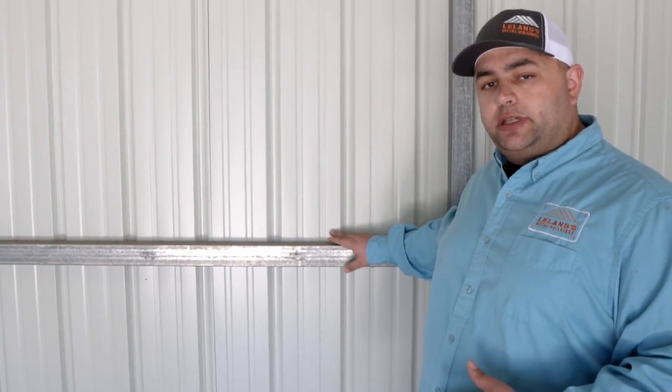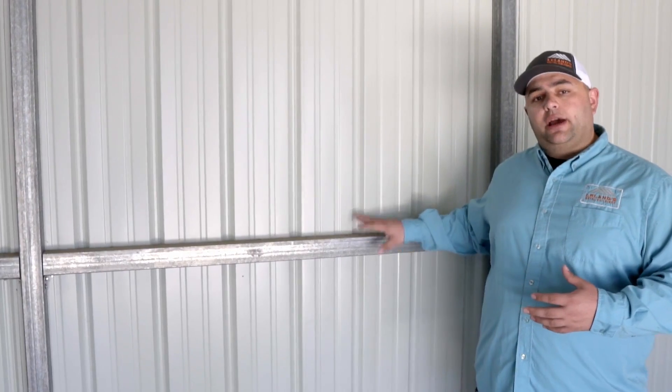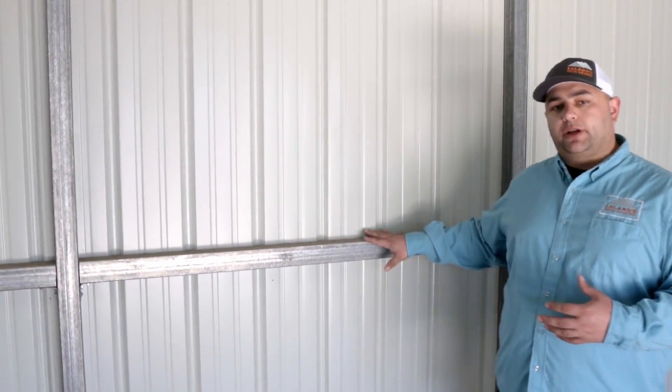One thing we do here at Leland's on all of our vertical metal buildings — instead of using what's called a hat channel to attach your sheet metal to it on the outside, we've actually switched to using tubing. So the same tubing that's two and a half inches by two and a half inches that we use for your legs and your rafters, we're actually using that now in between each rafter to attach your sheet metal to.